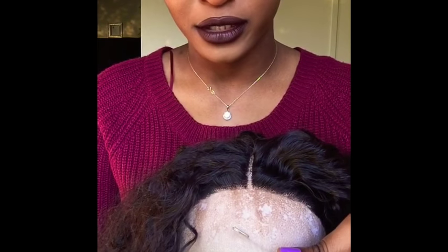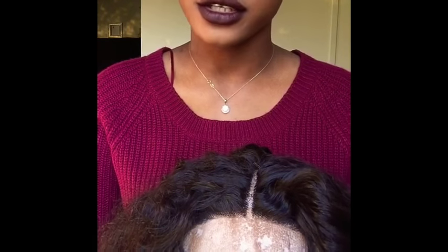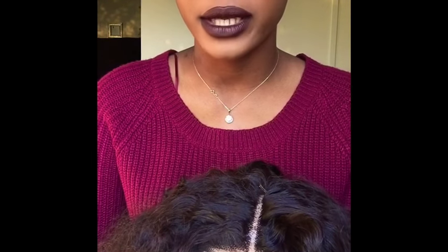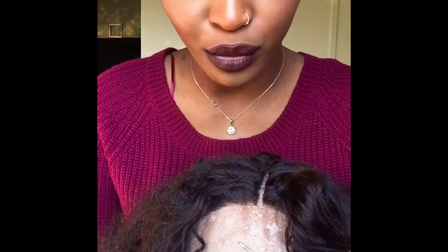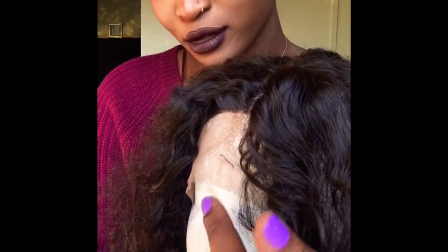Now I'm going to cut the lace. First you pluck the wig, and then you cut the lace — but you can also cut the lace and then pluck the wig. If you're just starting out plucking wigs, I recommend cutting the lace after you pluck the wig, because it gives you more support to put the pins down and more room to work with.